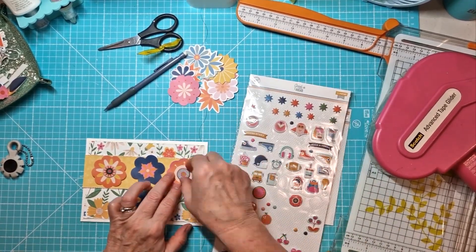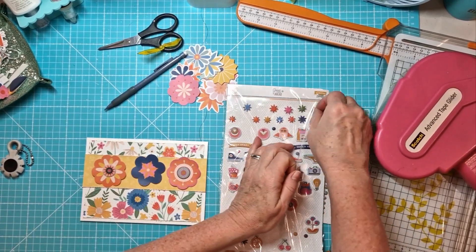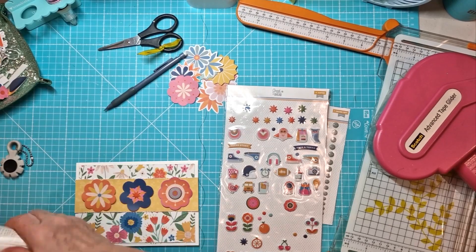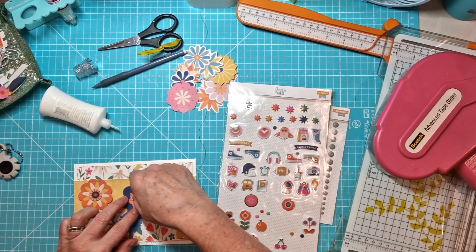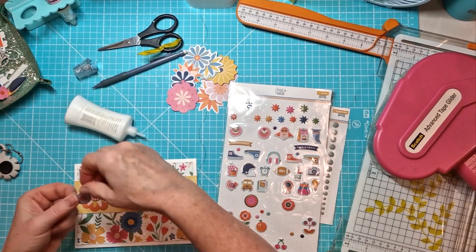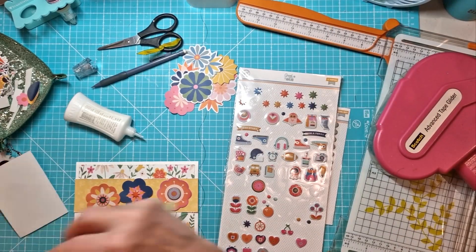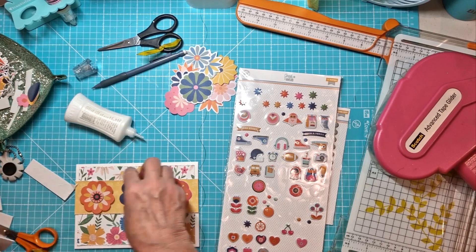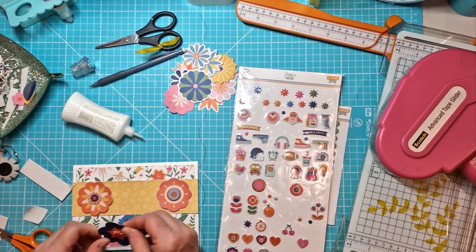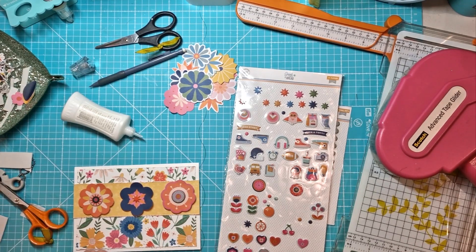I'm just adding puffy stickers to the center of each of the flowers. I will raise the flowers up on foam pads because it's something I do like to do when I scrapbook — for me it's always about dimension and texture. Raising things up, distressing the edges, curving up the edges of ephemera — all those sorts of things I would always do when scrapbooking. So of course I'm doing the same when I'm making these cards.